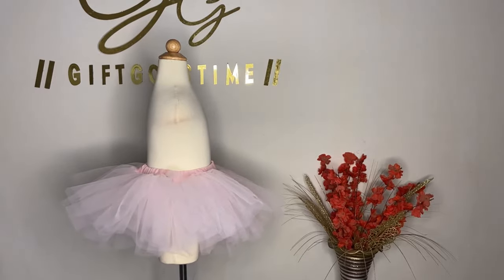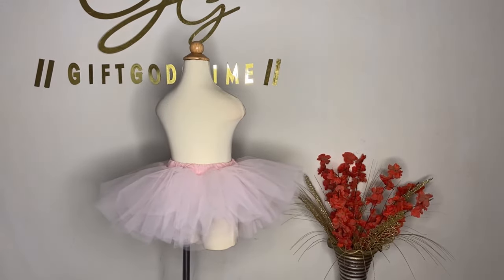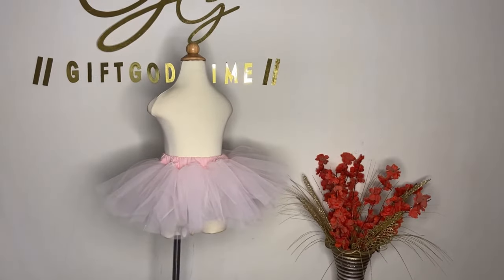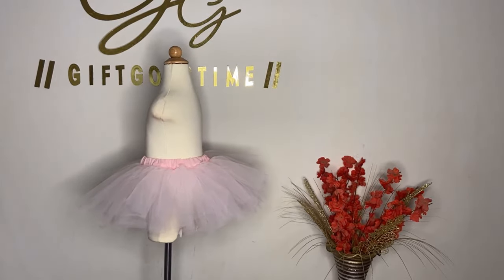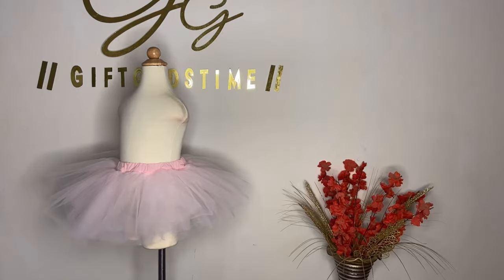Hello beautiful people, welcome back to my channel, and if you're new here, you're welcome. To all my existing subscribers, thank you so kindly for your support. Today's tutorial I'm going to be teaching you how to make a tutu skirt, which you can wear with a t-shirt or a leotard for ballet. Kindly stay tuned.